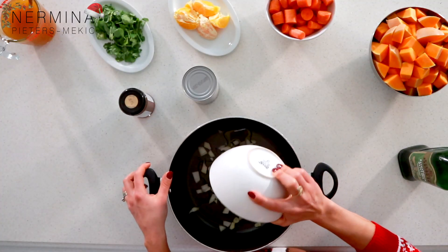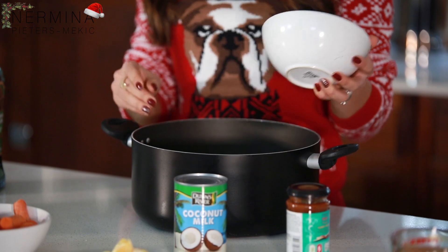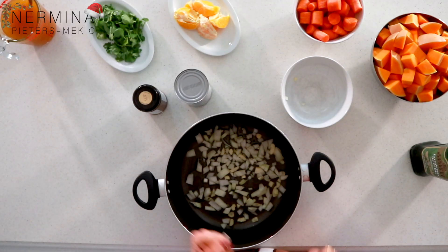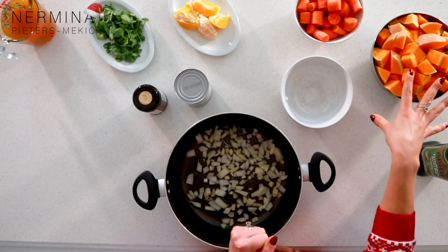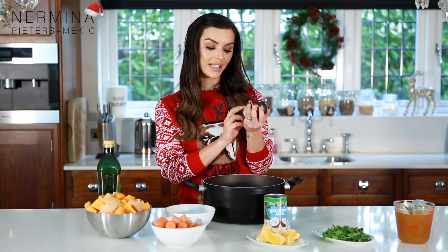I just put some olive oil in, I'm gonna put the garlic and the onions — it's one big onion, two cloves of garlic — let it warm up nicely. Then I'm gonna put the butternut squash with the carrots and orange all together with about one tablespoon of Thai curry paste.